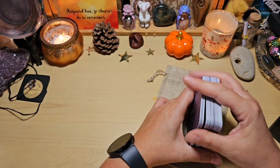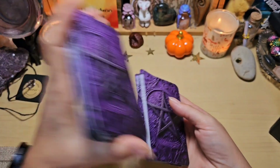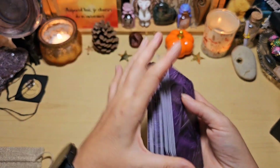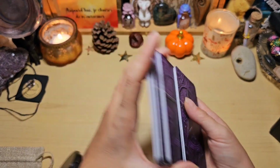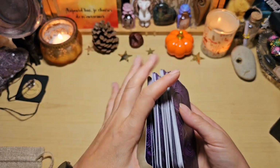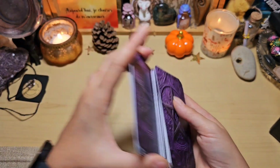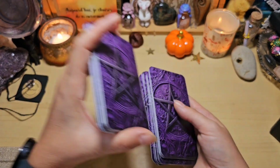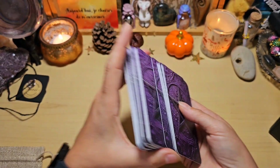Moi déjà, j'adore les illustrations et j'adore le dos. On va le mélanger et on va en tirer deux. Il est super agréable dans les mains, il se mélange très très bien. J'ai une odeur d'encens, j'avais chipoté avec de l'encens juste avant. Ça sent super bon, j'adore. Il se mélange très très bien.